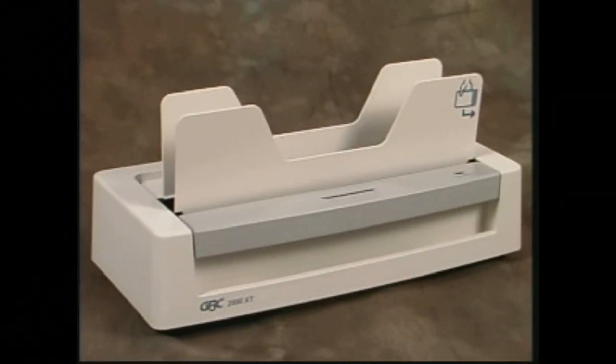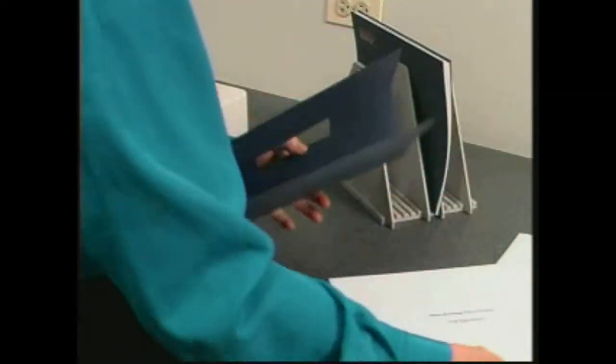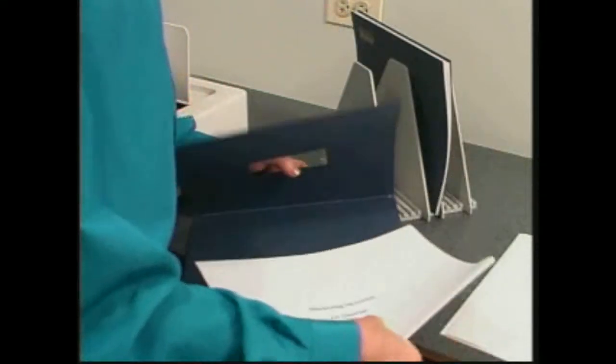Thermabinding with the 2000 XT takes place in three easy steps. First, fold the cover along the score and insert the entire contents.